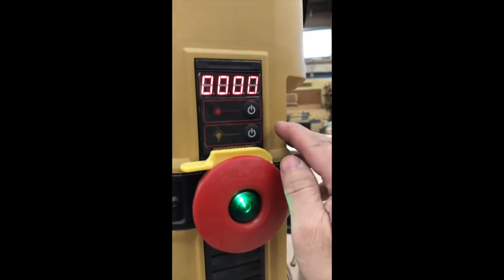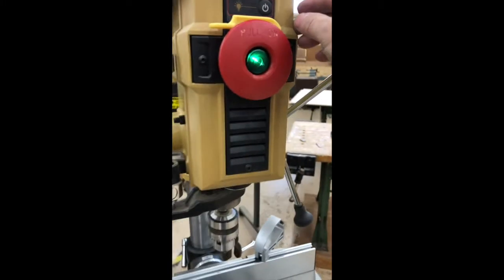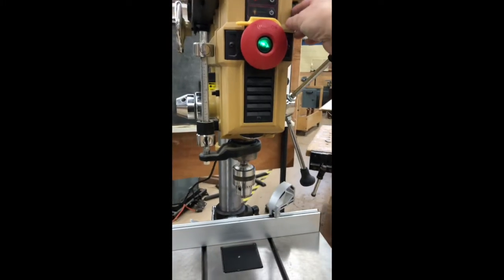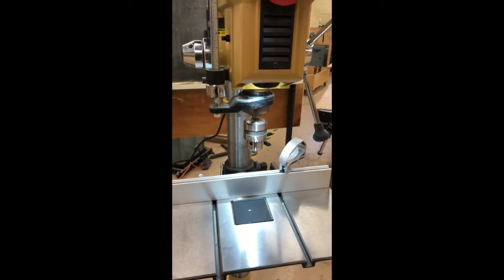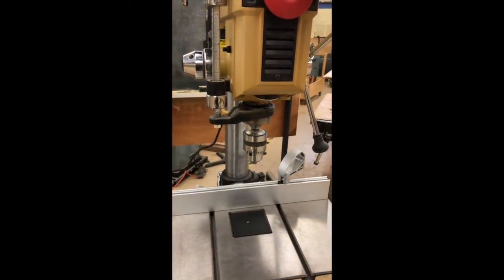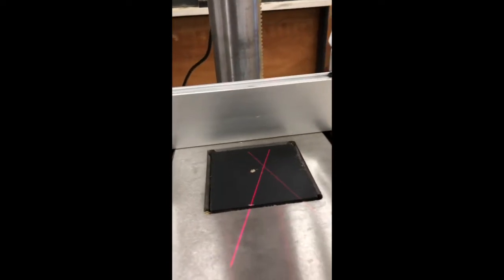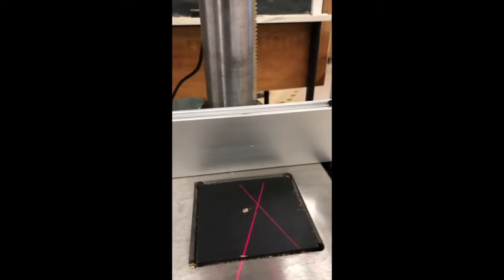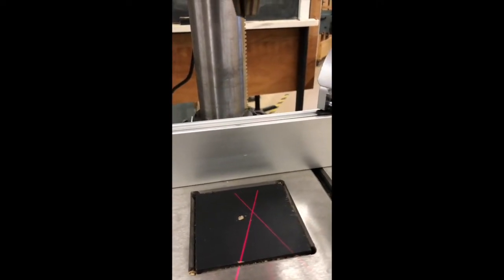It has two buttons here — a laser light and a regular light. If I press the button, here's the light for the drill press. And then it also has a laser, which shows you the exact mark where it is going to drill.